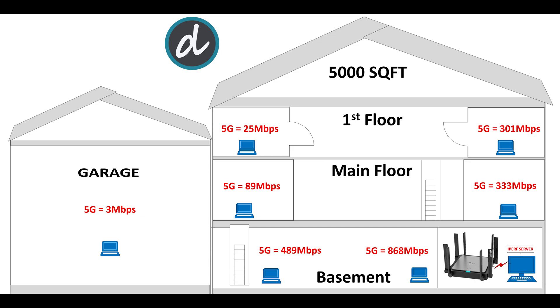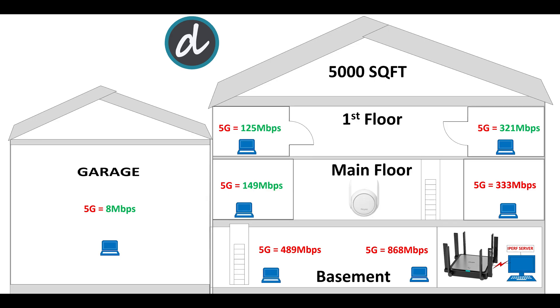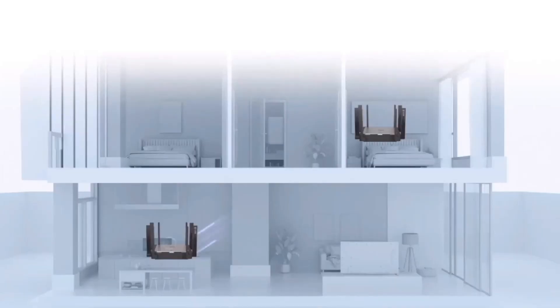Finally, in the garage we achieved approximately 3 Mbps on 5 GHz, which is comparable to previous single Wi-Fi 6 routers. In the next test we added the Rii Wi-Fi Extender. Rii offers mesh capability with a single-click setup, and the results improved significantly — every test location saw big improvements, especially where signals were low. If you need to cover more than 2,500 square feet, we highly recommend adding the Rii Wi-Fi Extender.